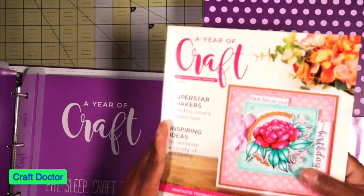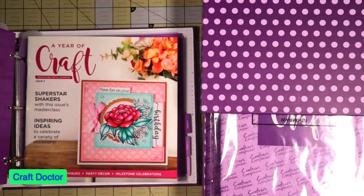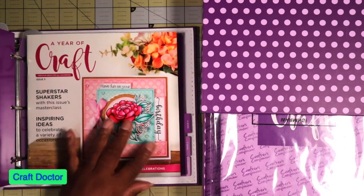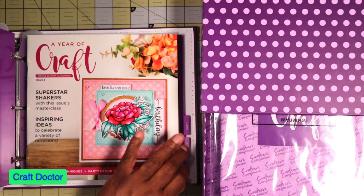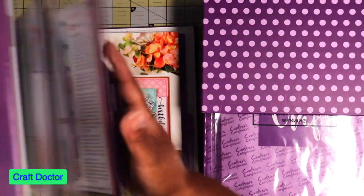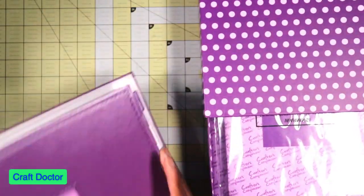You take the book and it fits in this little pocket thing on the drawer. We still have issues three, four, five, and six to come — three more left. This is the book and I'll come back to that in a minute; first I'll show you what's in the box.